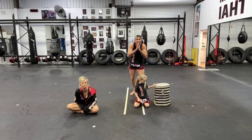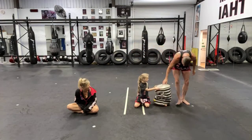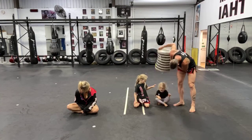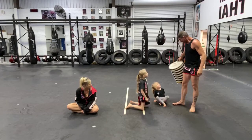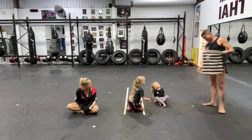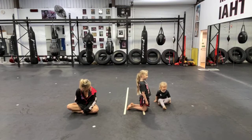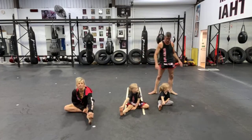Good afternoon everyone, how are you going today? Let's have a look — there's a Sophia in there! Okay, the one that we just found — Sophia, can you pick a stretch for us to do today? Touching your toes stretch, sitting down touching your toes stretch — awesome work!